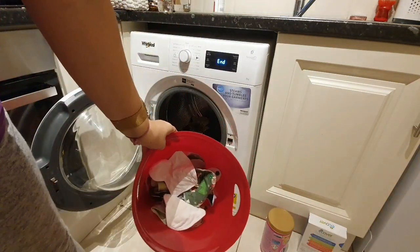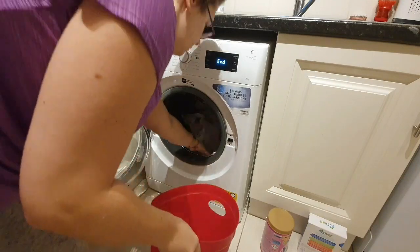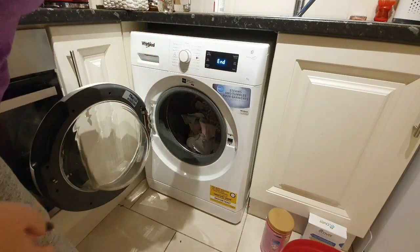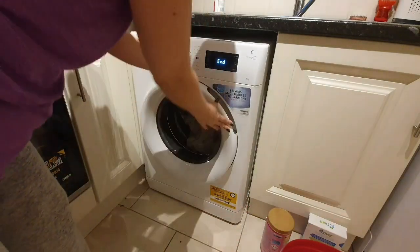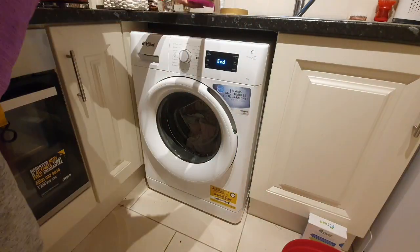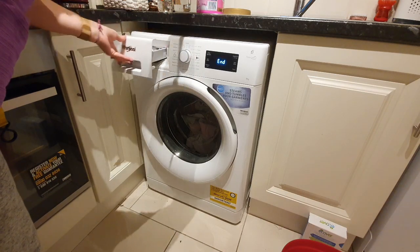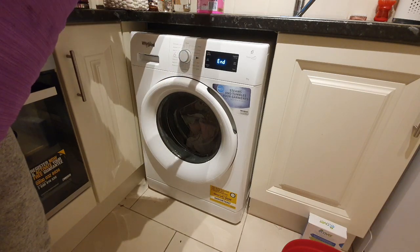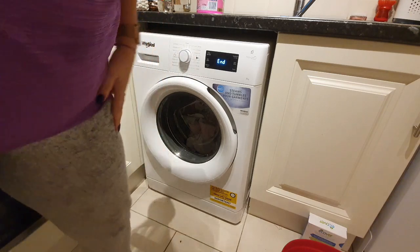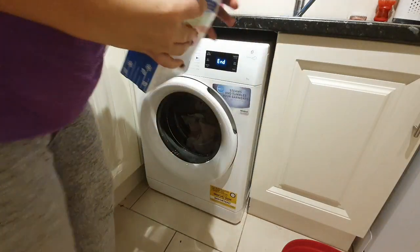In this wash I also throw in all my little panty liners for daily use that don't have any stains on them, but they still need a good wash. For the second wash I again use half a scoop of OxiClean.